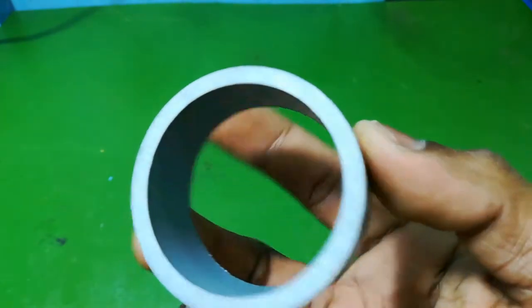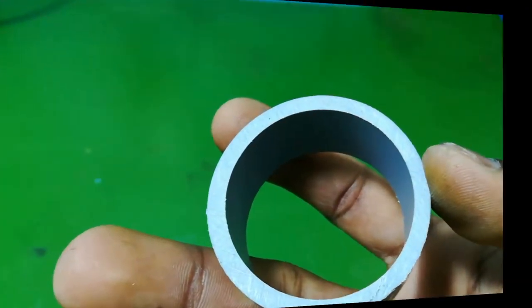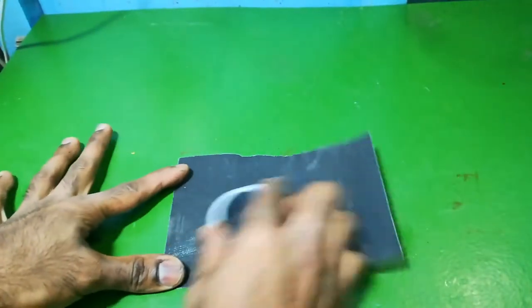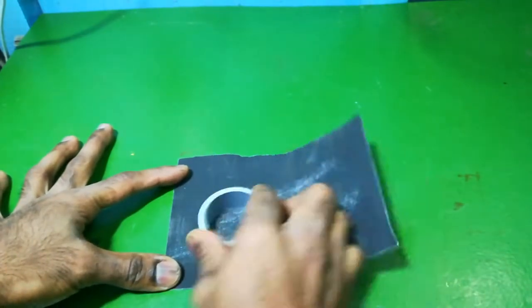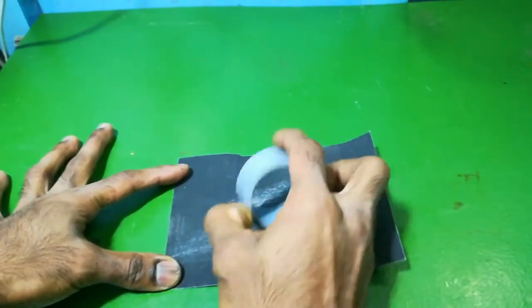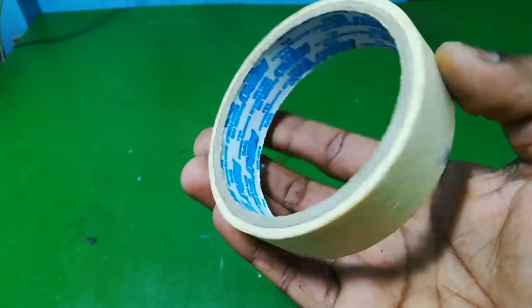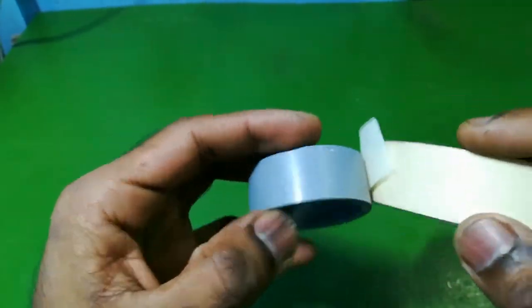Let's put a PVC pipe in a 1-inch. It's a 2-inch pipe. Let's put it in the edges. Let's put it in the sandpaper. Let's put it in the shape. Let's put it in the masking tape. We use the paper with the paper center.